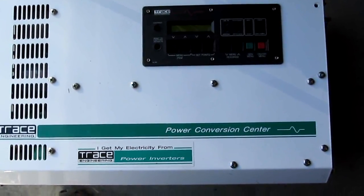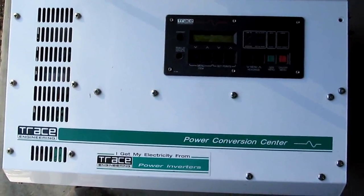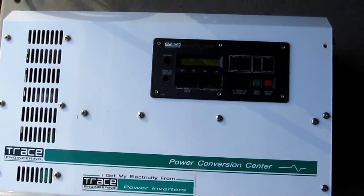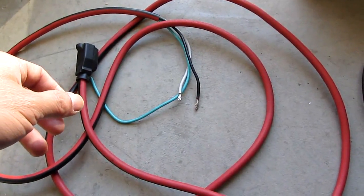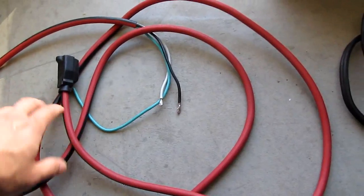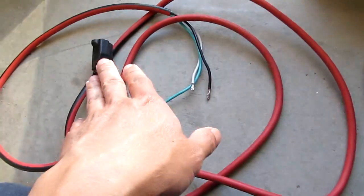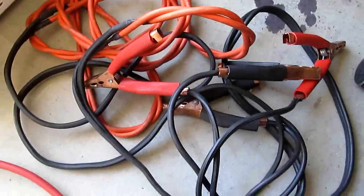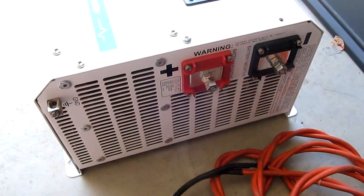Next I'm going to hook it up to a 48-volt battery system and test it out. In order to use this you need a line for the AC — this is the AC line output. For the DC I'm just going to use a jumper cable to hook it up to the 48-volt battery system.